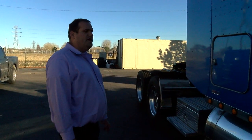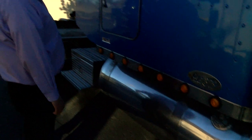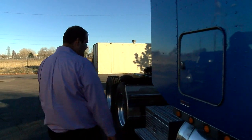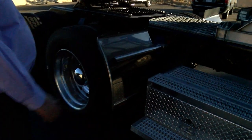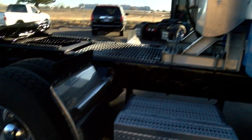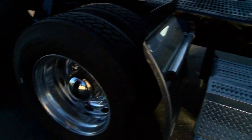Then do a real good job of checking out the body, checking brackets. Again, checking all the brackets, checking the body panels, checking the steps. Just make sure everything looks good with no obvious body damage — all that stuff could cost you money when purchasing a truck.